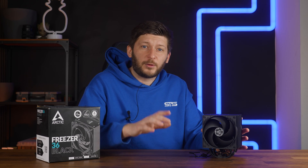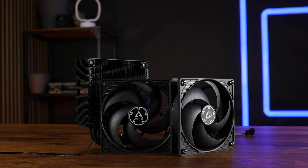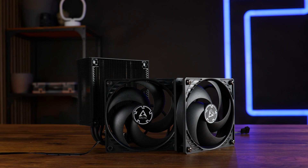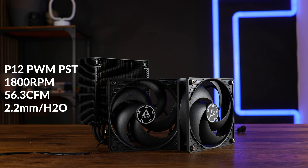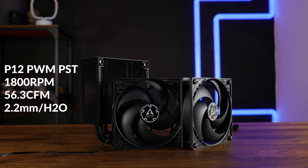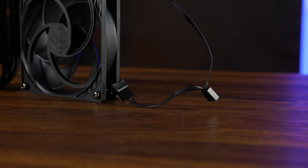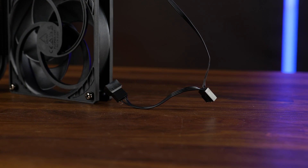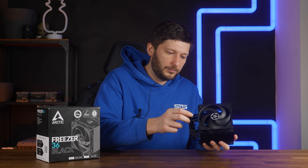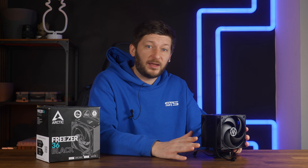Arctic did something really great with the fans. By default, we get two of Arctic's P12 PWM PST fans mounted to the Freezer 36, so both fans spin at up to 1,800 RPM, pushing up to 56.3 CFM and up to 2.2mm of H₂O. Both end in a PWM cable with an additional splitter, so you can connect everything to a single header.